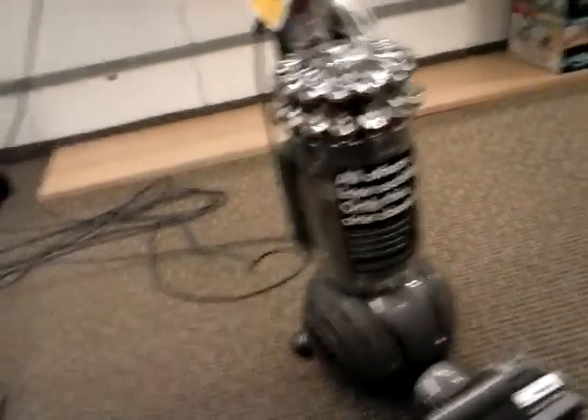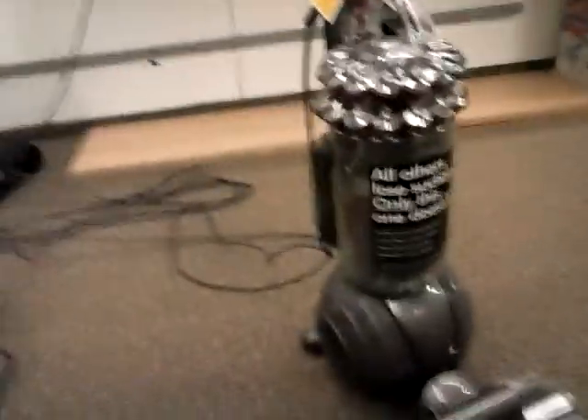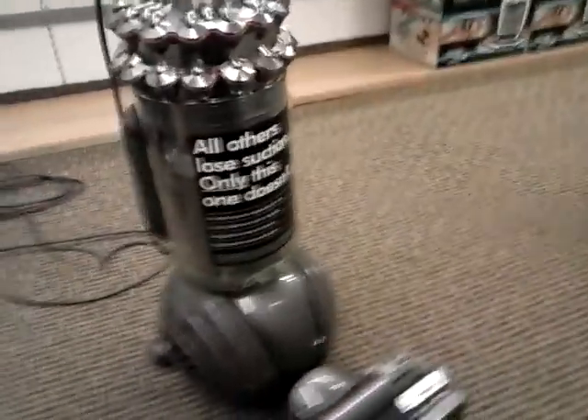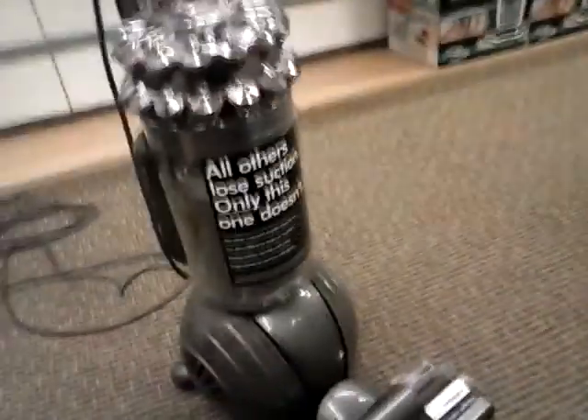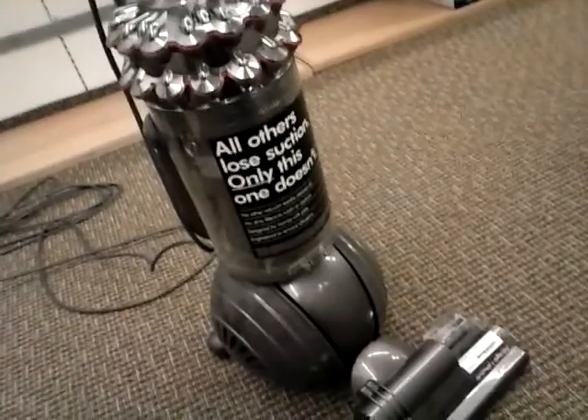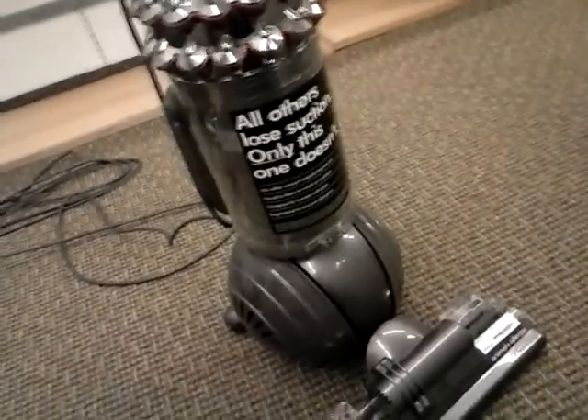What makes the Dyson Kinetic different from other brands, like Shark or others that use dual or multi-cyclonic designs, is that all others generally lose airflow or cleaning power as they fill up. The Kinetic claims that it doesn't lose cleaning power.